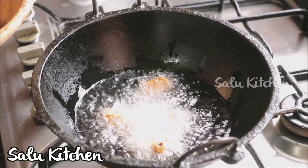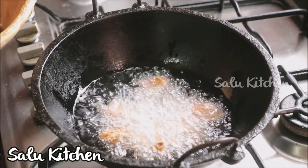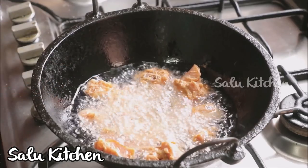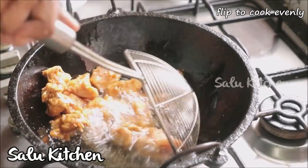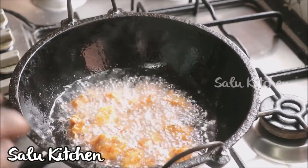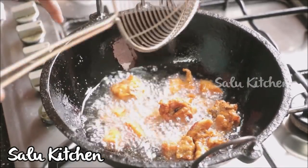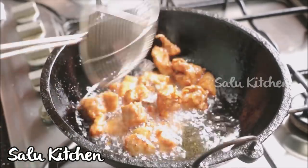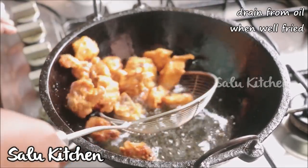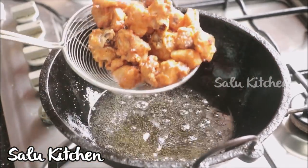We will fry it with corn flour coating. I am going to fry it on a high flame. We will fry the chicken pieces. We will fry until done — after about a third of the cooking time, we will continue frying until fully cooked.